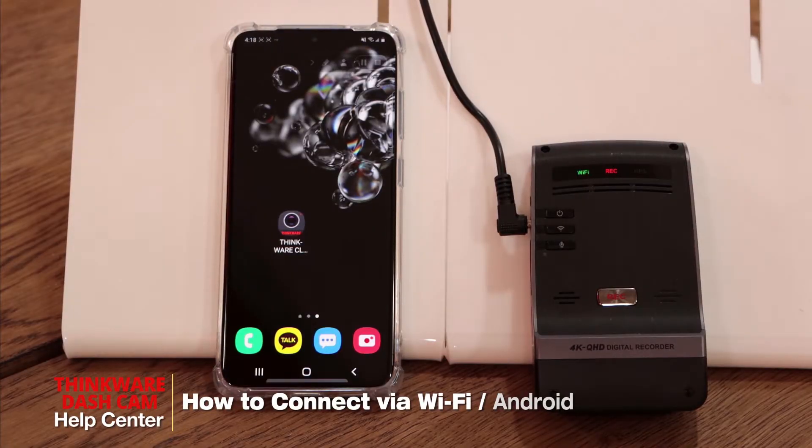Hi guys, my name is Bruno from Thinkware Customer Support, and I'll be showing you today how to connect your dashcam via Wi-Fi using the Android Galaxy S20.